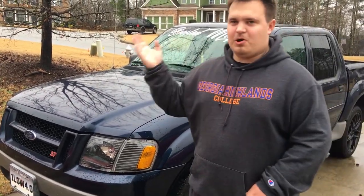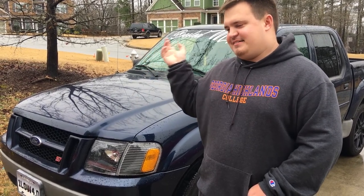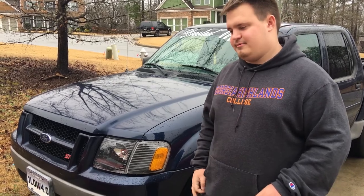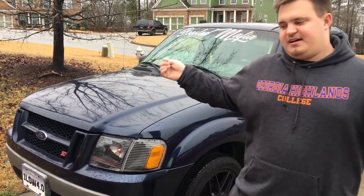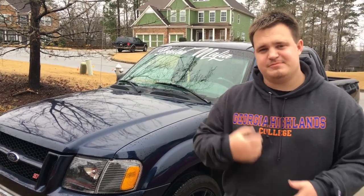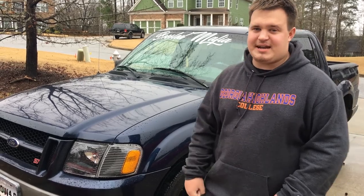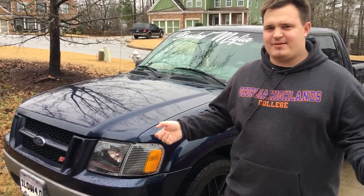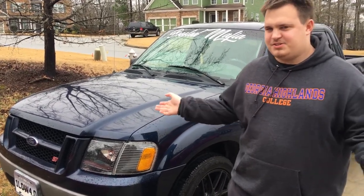They'll send you a form — as soon as you buy it if they're open, or the next day by email like I did — asking for information on your car. For mine, they ask year, make, and model, and what transmission you have. So for mine: 2003 Ford Explorer Sport Track with the automatic. I went ahead and noted it was two-wheel drive, because there are four-wheel drive ones out there and I wanted to be safe.